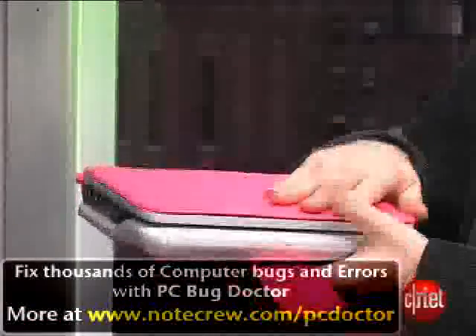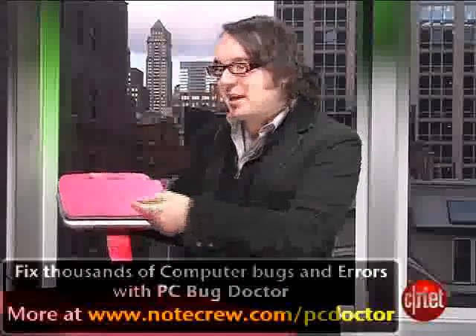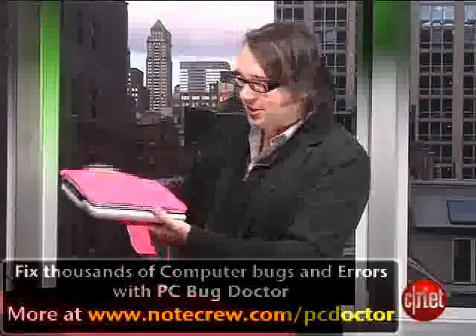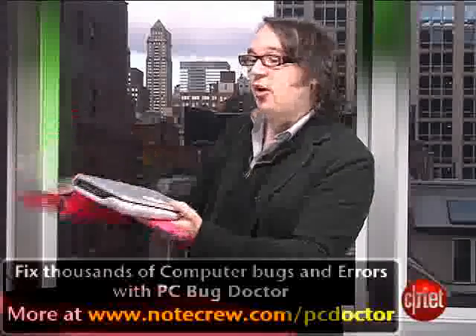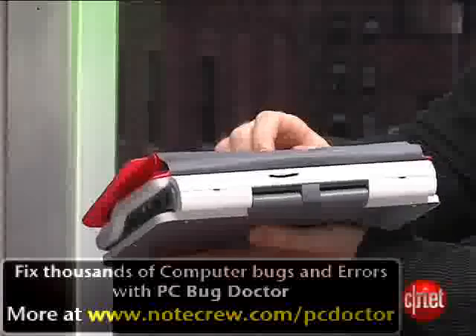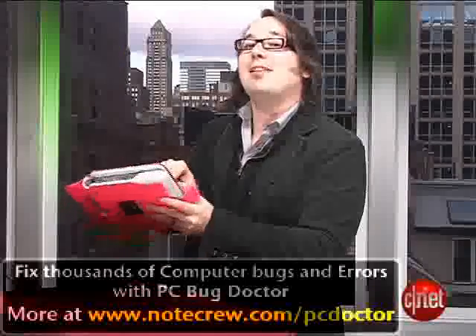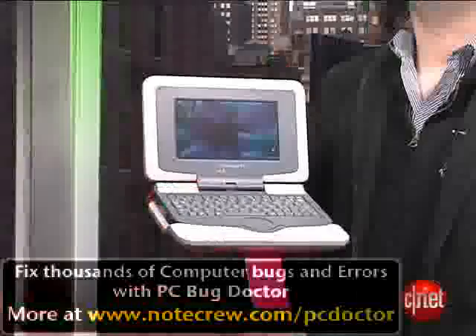Not only is the Classmate functional, it's actually kind of stylish. It comes with a removable leather cover — ours is kind of a pinkish-orange-y hue, but you can get other colors. You snap it off and you can change them, but it also hides this right here — it's an SD card slot. You can put your own 4-gig SD card in there and augment the rather meager 2-gig flash hard drive that comes built in.